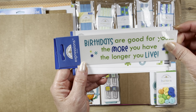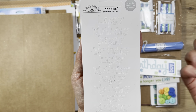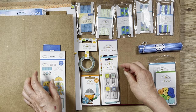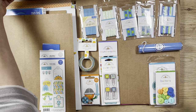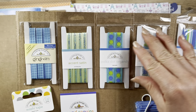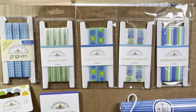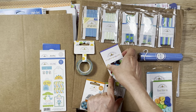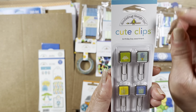You get embellishments including 'Birthday Are Good for You,' 'The More You Have The Longer You Live,' Birthday Boy, and white word stickers that say Happy Birthday. There are also cute mini tags. You get a whole bunch of ribbon in different shades of blue and green. And there's a cute polka dot washi tape included.